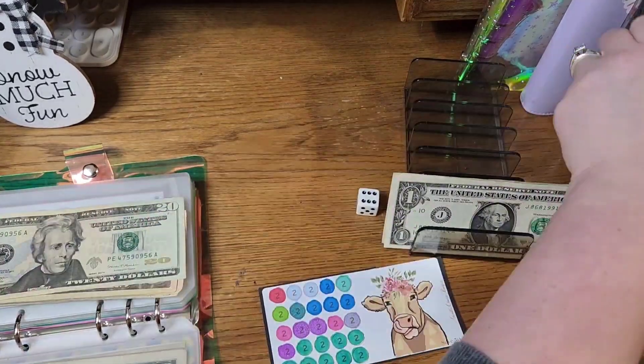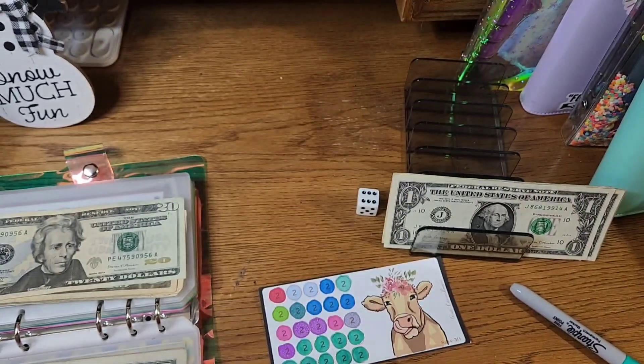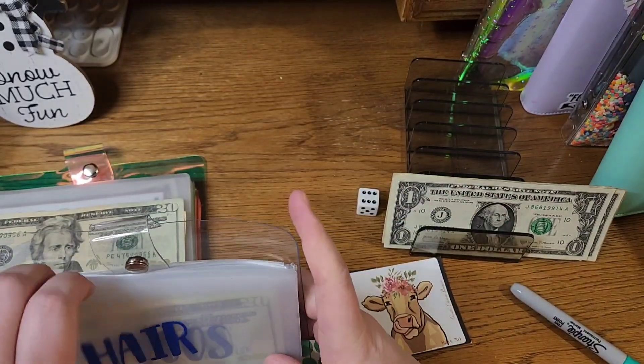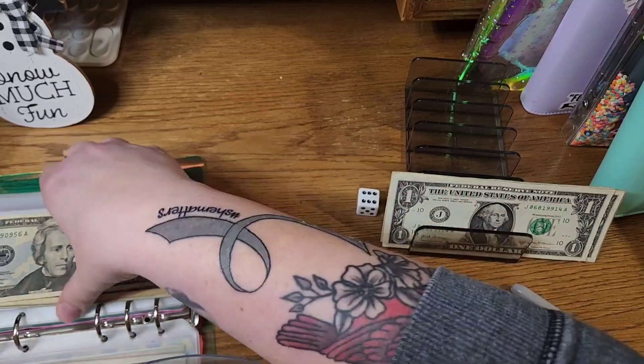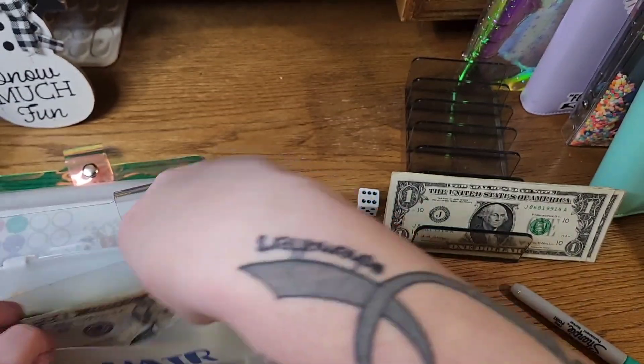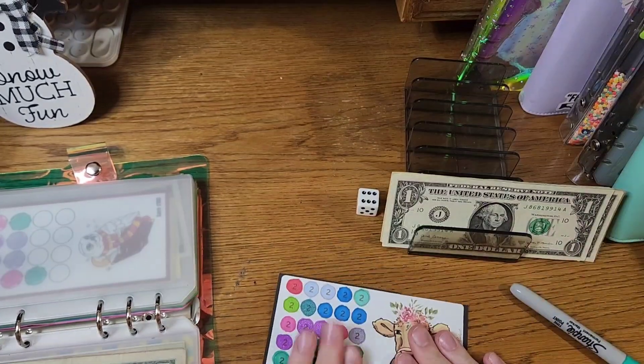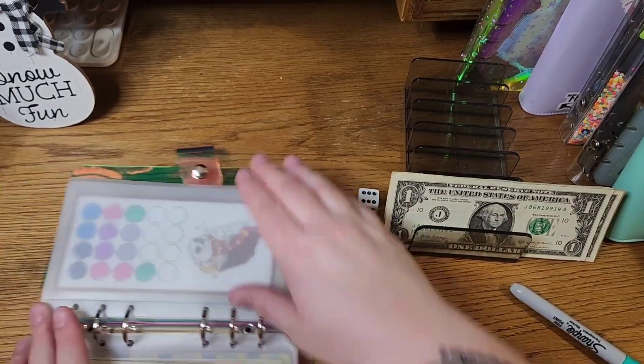Actually, that was supposed to go to my hair appointment, which won't be for quite some time yet. So instead of putting the challenge back and making a whole extra thing, I am going to put that money right into my hair envelope so it is there where it needs to be.